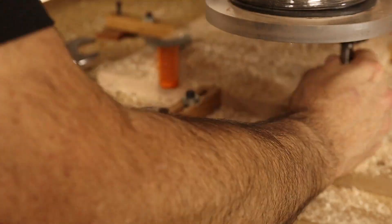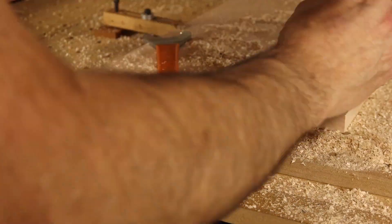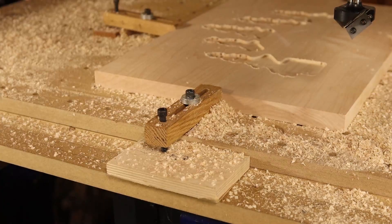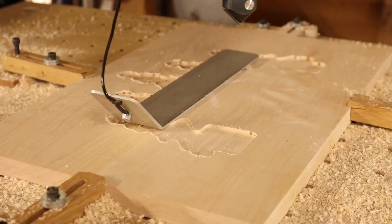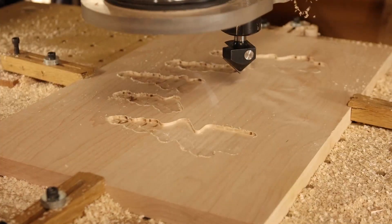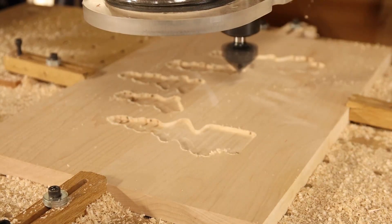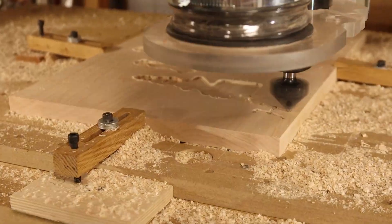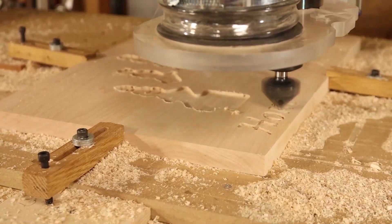You now see me changing the tool to a 90 degree V-bit, setting the Z0 position, and running the V-carve toolpath. While the clearance toolpath only took a few minutes, the V-bit toolpath took about 2 hours of machine time.